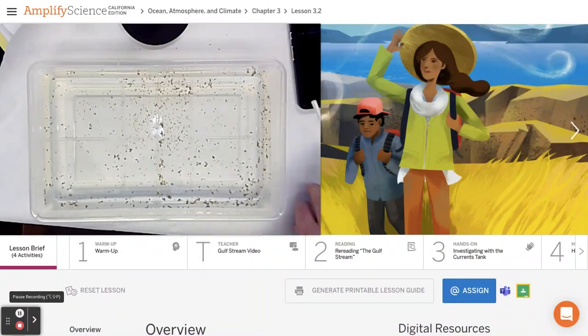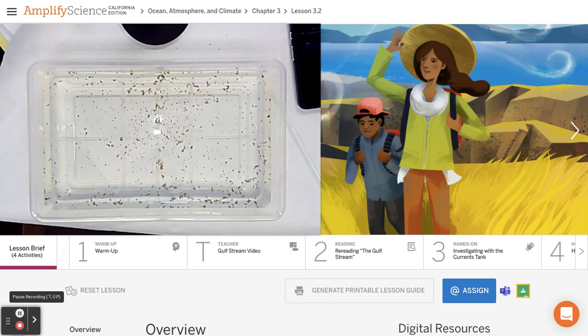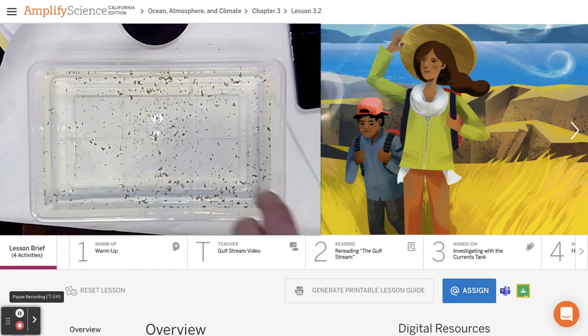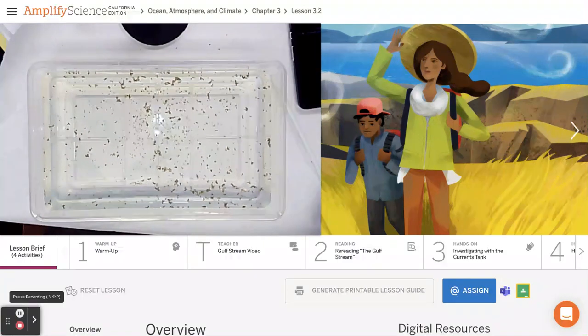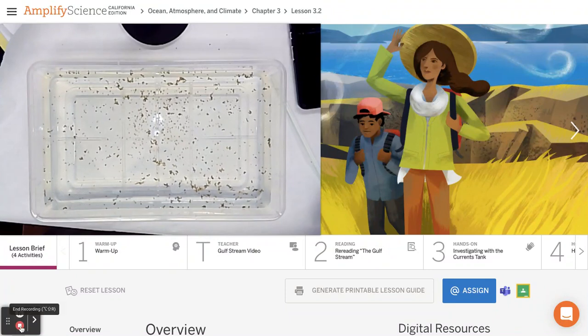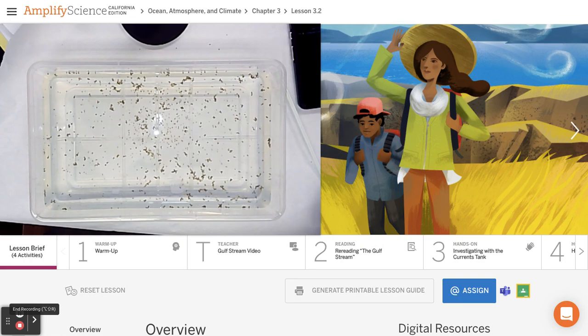Now, why did I put pepper in the dish — am I making soup? No. The whole reason why the pepper is there is to help you see which direction the water is moving. Hopefully that was good enough, and you can watch this again if you need more information to answer those questions.